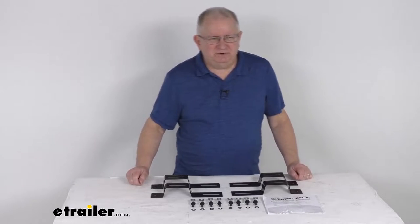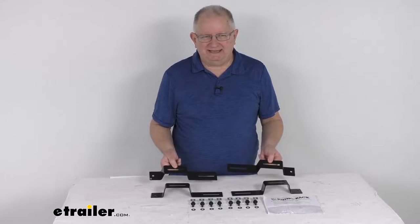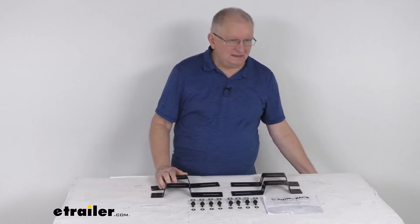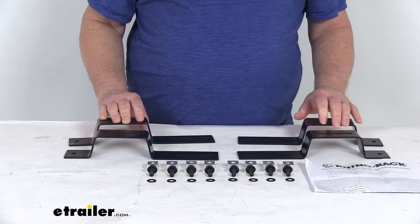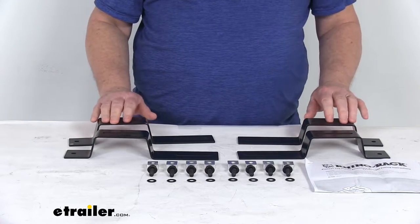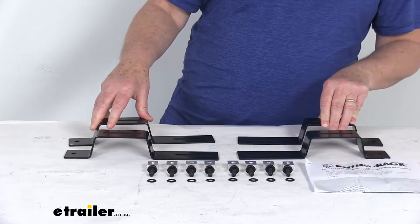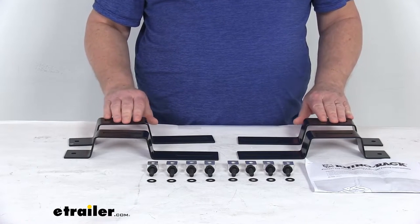Hello everybody, this is Jeff at eTrailer.com. Today we take a look at the rooftop tent bracket kit for the Rhino Rack Pioneer platform racks. This rooftop tent bracket kit will let you install your rooftop tent to your Rhino Rack Pioneer platform rack. The bracket kit is what will attach to your Rhino Rack Pioneer platform, and the raised portions of the bracket are what your rooftop tent will attach to.